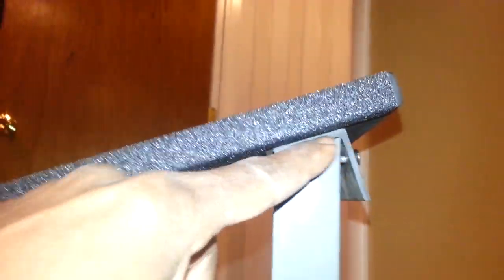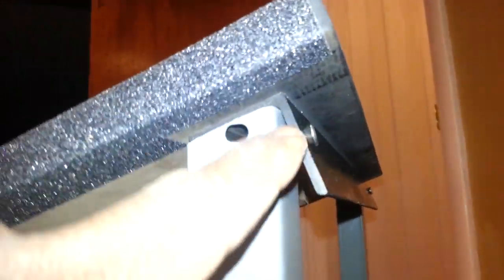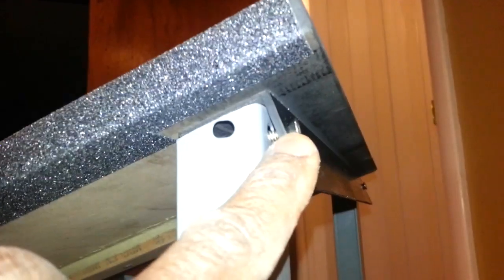What I did — I just laid it down, took a pencil and marked it first. Then I took some tin snips and just snipped it off. The holes for the bolts — I kind of just drilled those after I put them on. I set the front end first.